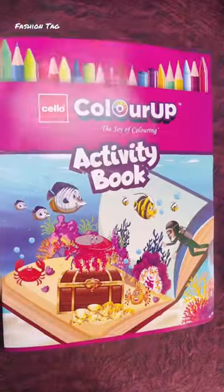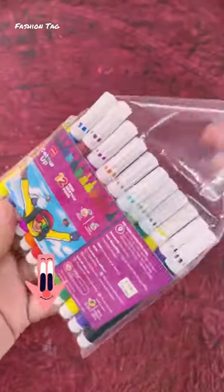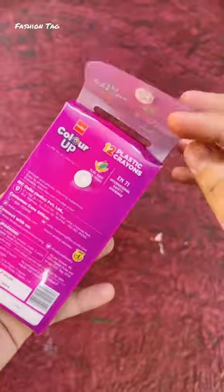So here I have a kit purchase. If you want it, you can also purchase it individually. So here I got an activity book. And this is the sketch pens — MRP is just 15 rupees. And here I have plastic crayons with gold and silver crayons, and it's free.